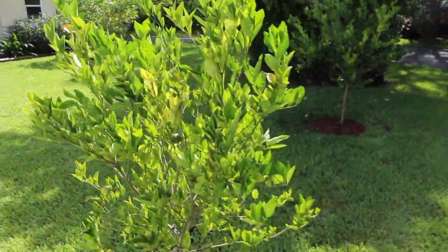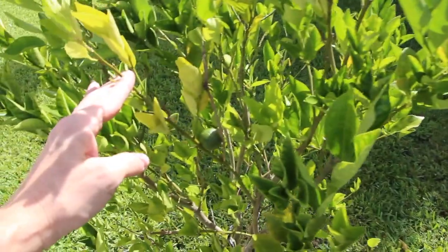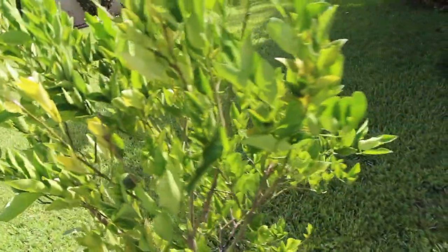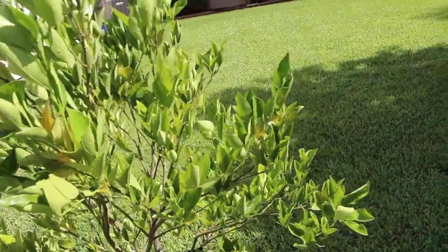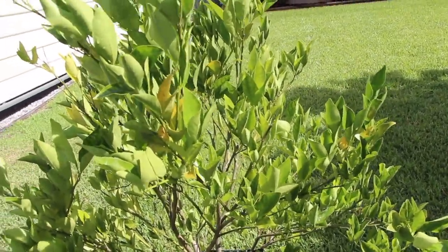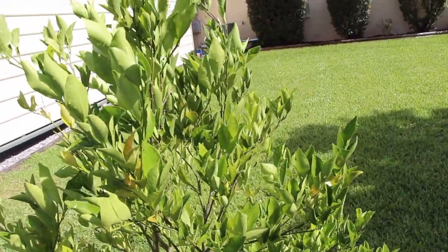So in the backyard, this is a tangerine tree. Let's see — one little one right there. I usually have a bunch on them, so I don't know if maybe they'll start to have blossoms pretty soon. And maybe I'll see fruit in November. I'm not quite sure.